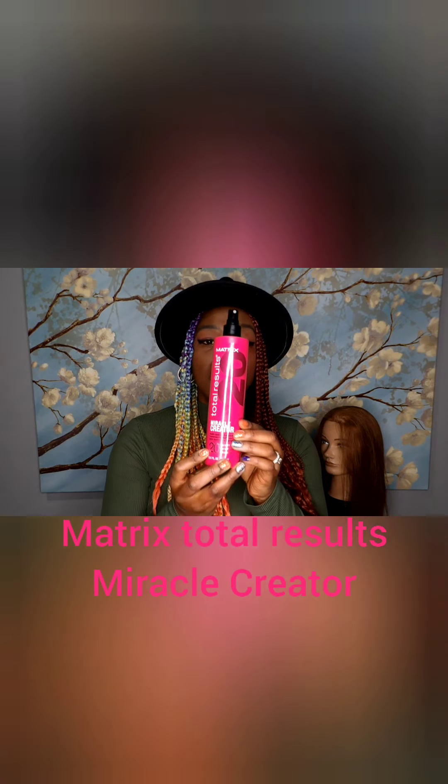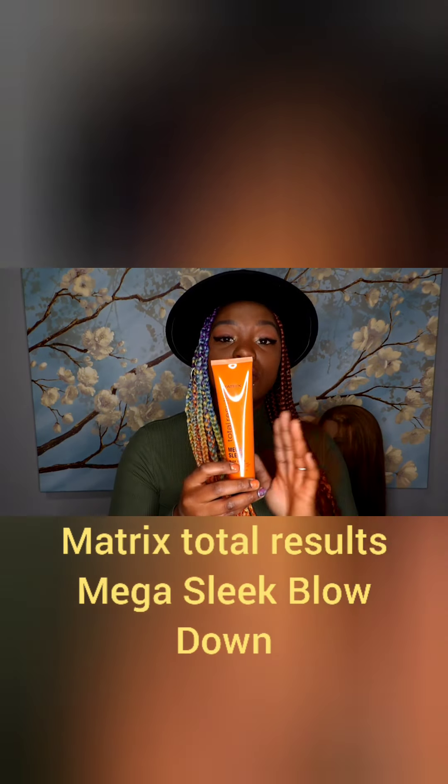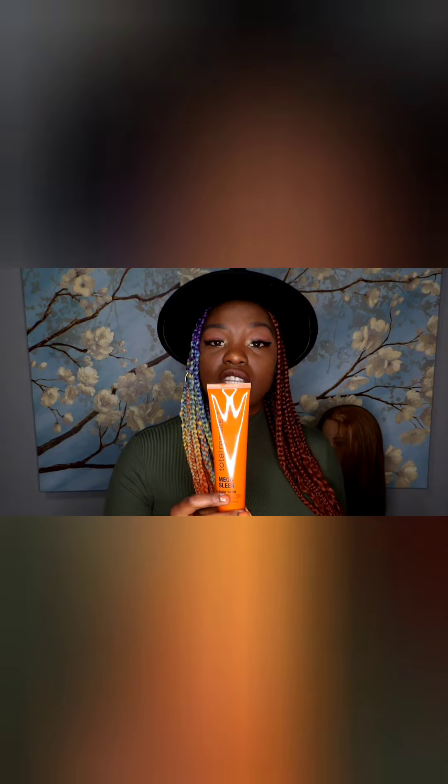Then after the wash, I went in with the Matrix Total Results Miracle Co-Creator. I love to use this product to brush through and detangle. It's also perfect as a leave-in treatment because she's going to be wearing that for a while. So I want to make sure whenever she does take her hair down, she's going to have the same or even better integrity. After the Miracle Creator, I went in with Matrix Total Results Mega Sleek Blow Down Cream — perfect as a heat protectant to hydrate and nourish as I blow dry. I blow dried her to 100% and now we're ready to start sectioning.